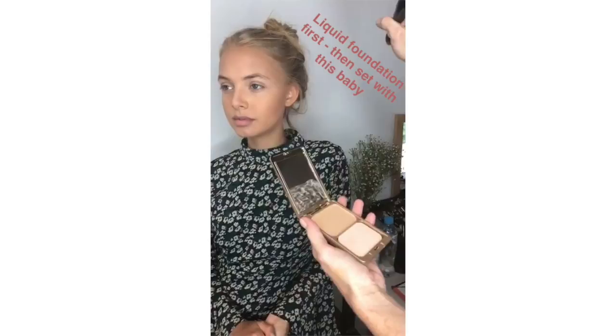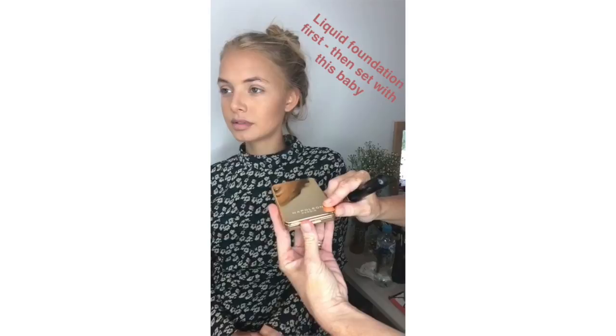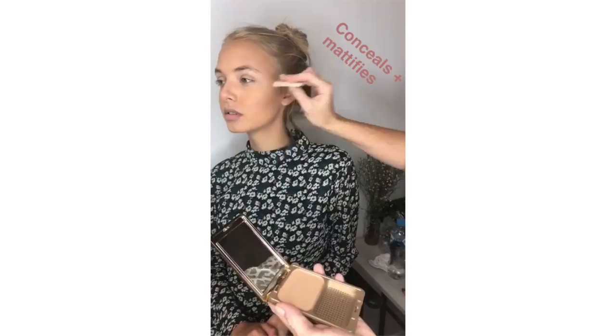Today we're using the Napoleon Perdis Camera Finish Powder Foundation — it comes in a neat little pouch. I've used a foundation and then gone over and set it with this product. What this will do is conceal any imperfections not already covered, and it also mattifies your skin, so it's great for touch-ups during the day.